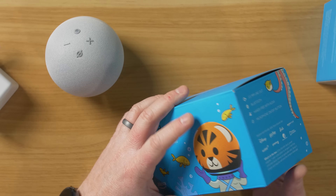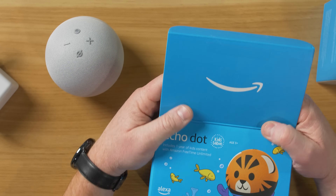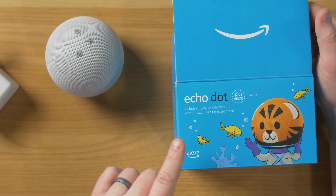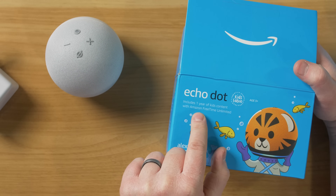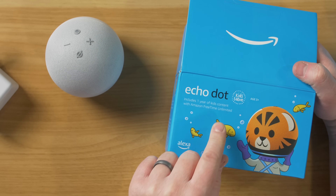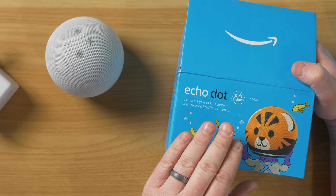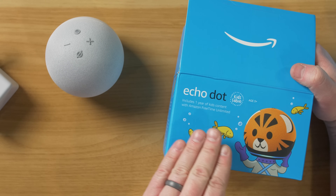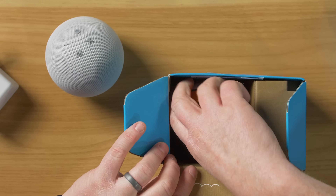Let's go ahead and do the Echo Dot Kids Edition. Now this will also come in a Panda. This is the Tiger version, and this does come with one year of kids content with Amazon Free Time Unlimited. So that's a paid subscription, but when you purchase this one it is already enabled. Now you can enable free time on these other devices — I'll show you how to do that in a bit.